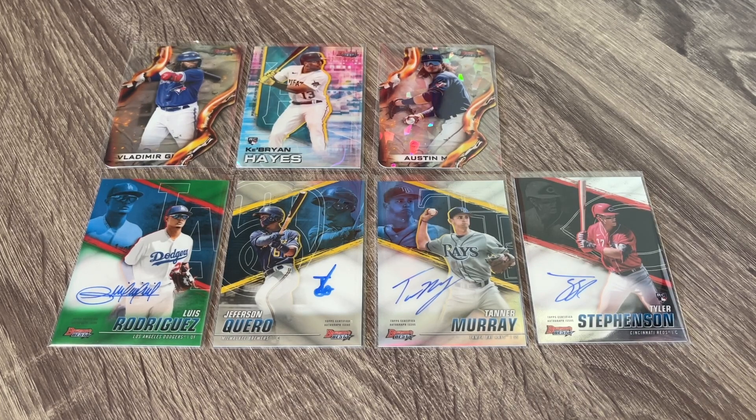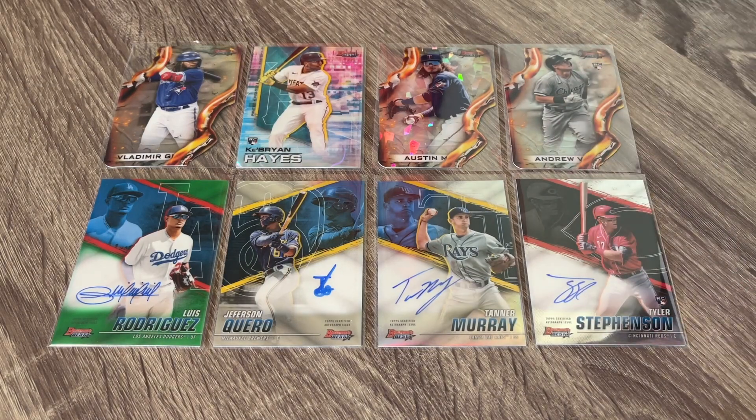We'll have to see the rarity of these — they're obviously not per case like I was reading. Maybe it is the Atomic that's one per case. But I would say an overall pretty good box. Maybe time will tell if it's a great box, but it was definitely a fun box to open. Hope you enjoyed it. Hope you had a great New Year's. Everybody stay safe out there. We will talk to you next time. See you later.